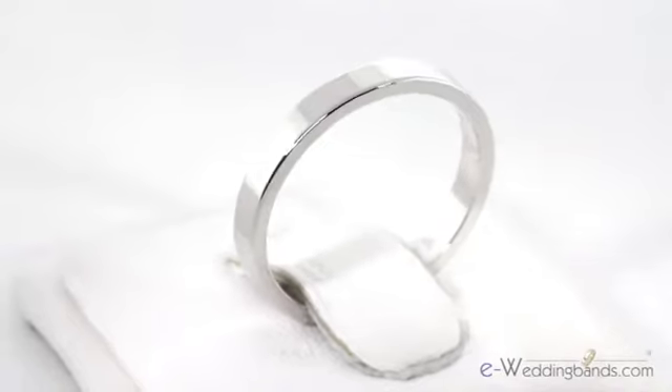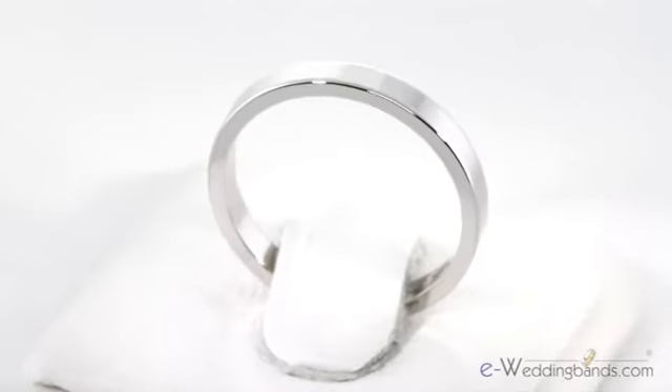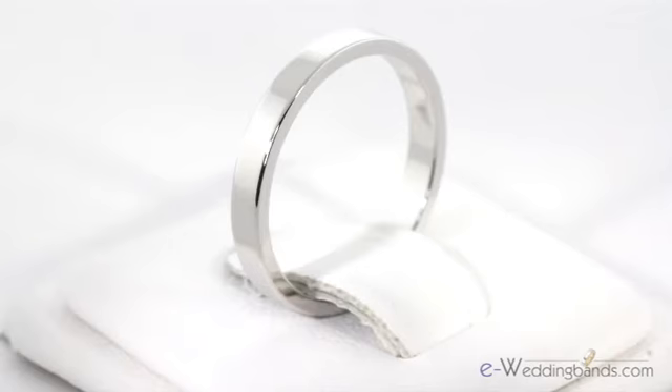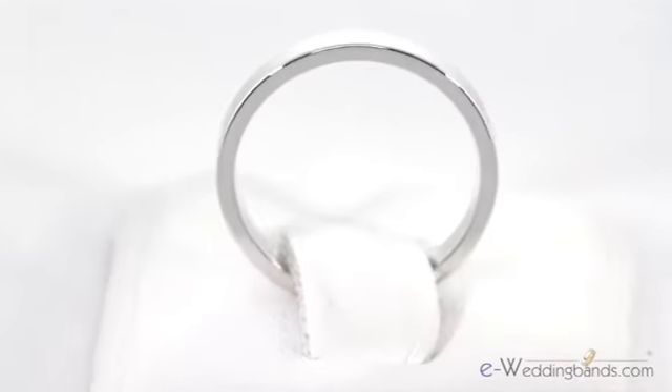Hi, I'm Charlie with E Wedding Bands, and today I would like to introduce you to our 2.5mm Platinum Flat Wedding Band. This flat band is popular among today's brides and grooms, this feminine width being particularly great for women. Also called a pipe cut because of the standard fit, this band is flat on the inside and outside of the ring.